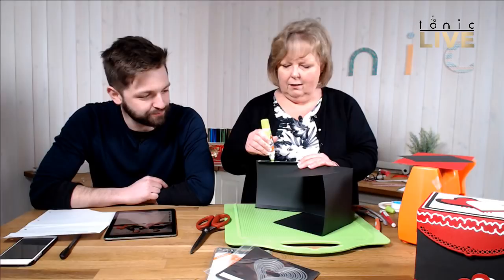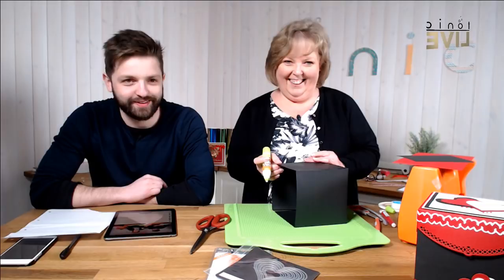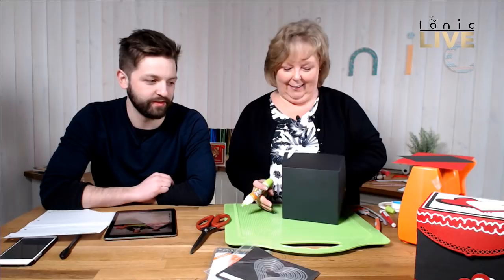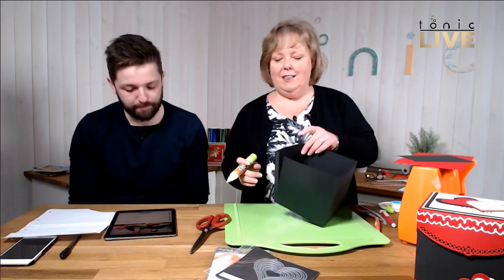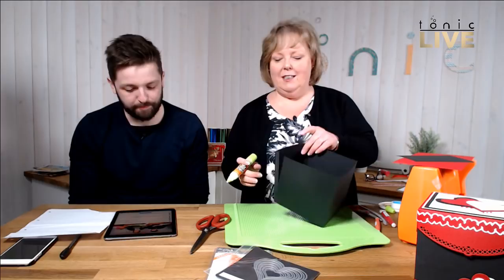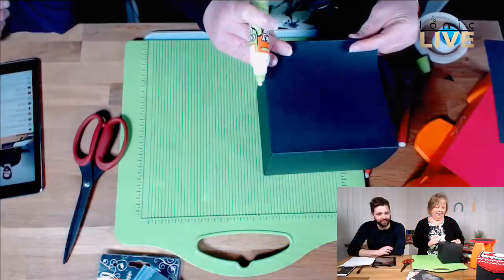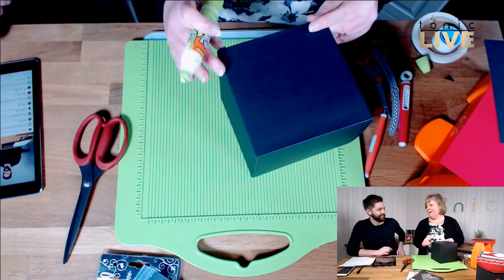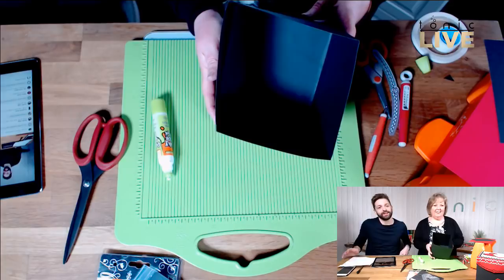My gateway into craft was knitting - that was my first. I can remember knitting my grandfather a scarf when I was about six. It was more holey than anything, but my grandfather was absolutely delightful and whatever I made him, he would wear. He'd pick me up from school wearing this holey scarf. I've just stuck all the tabs to make the base of our box. I'm going to pop that to the back and move on to the lid.